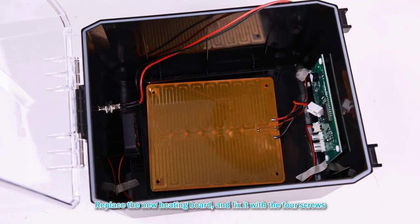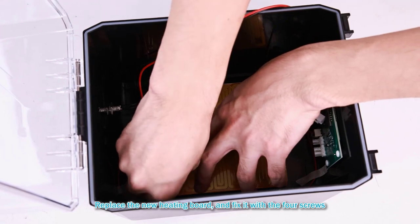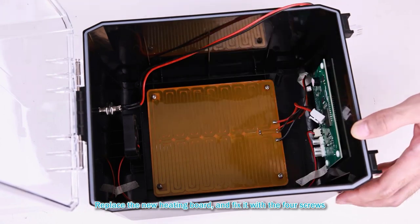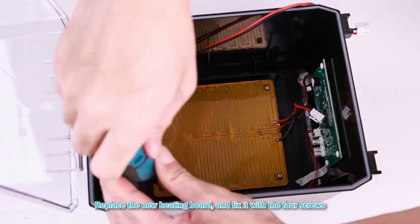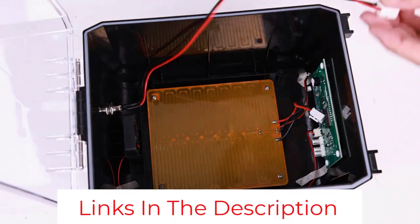Its heating element gets to the desired temperature quickly and distributes heat evenly, so even if your 3D printer filament absorbs moisture, it will be dry in a few hours. With an airtight silicone seal, you can use the ComGro box as a storage container for your dry filaments. Adding a desiccant like silica gel packets will keep your filament free of water for months between uses.